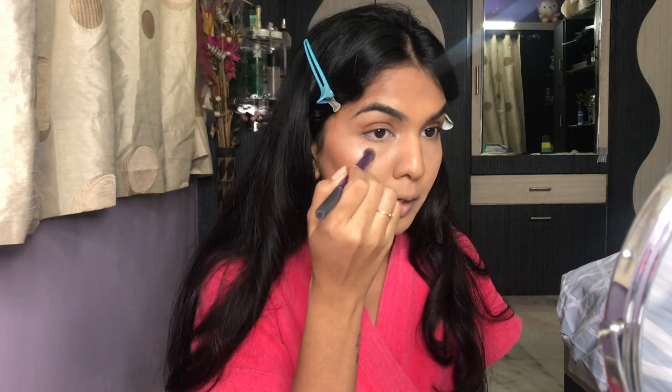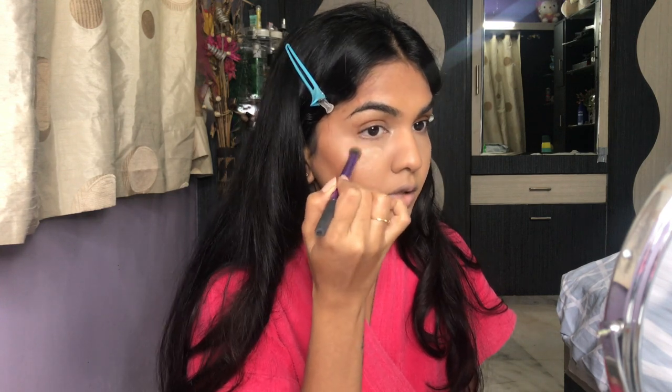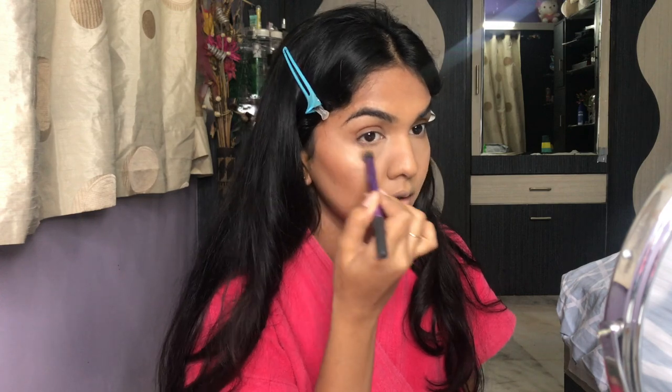I went slightly into a line with my finger while applying the highlighter, so I go back with the same brush, take a tiny bit of concealer, and conceal that part — so I don't have any shine underneath my eyes. You can always do your eyes before your base if you're scared of fallout, but I prefer my base done first.